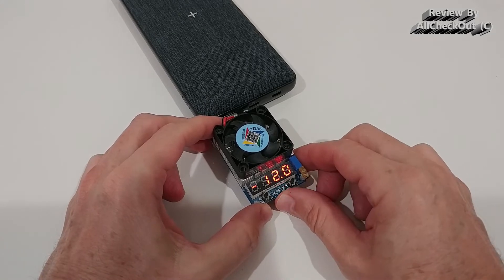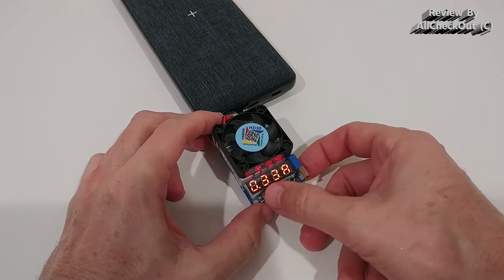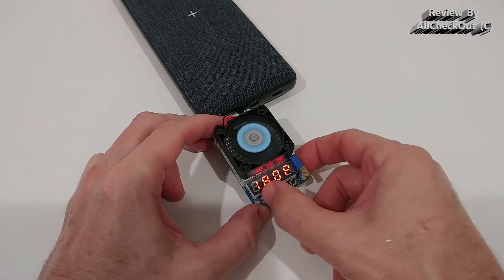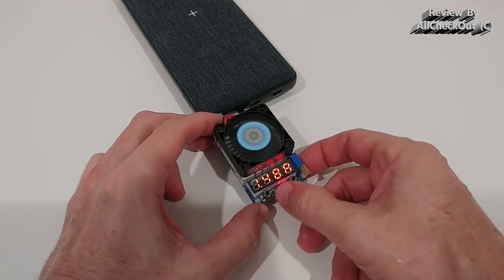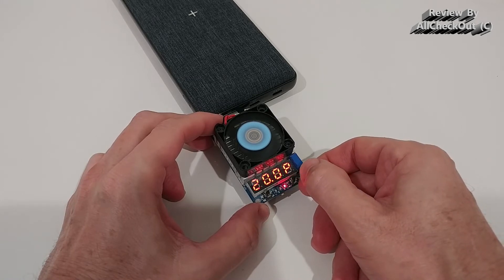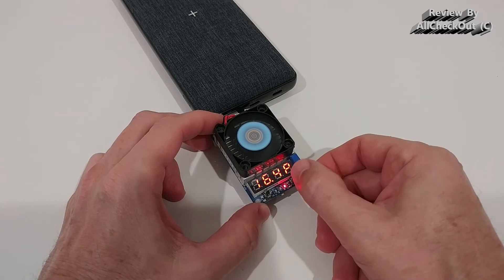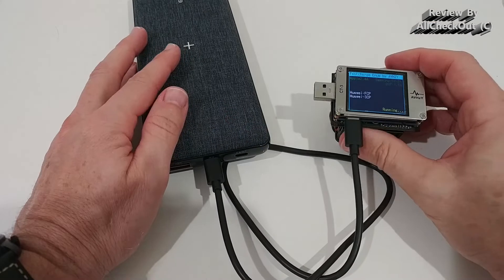On higher voltage like 12 volts, we can pull up to 18 watts from the USB-A port. Going higher — 15, 16, 17, 18 watts — voltage holds up nicely at 12.3 volts. Pushing even further we can reach 20, 25 watts, which is beyond what's intended for this port. I stopped the test there as it wasn't designed to provide that level of power here.